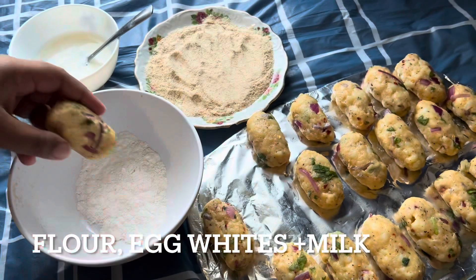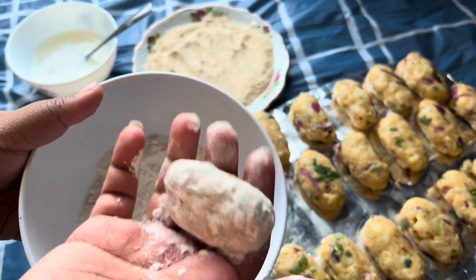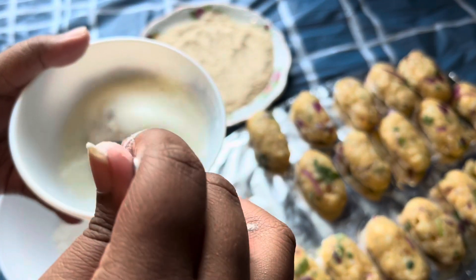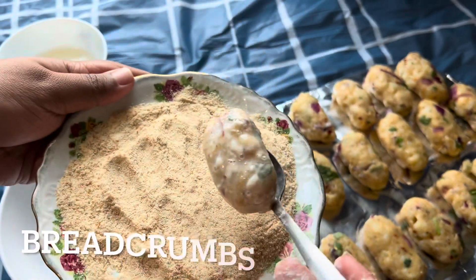The order for dipping would be flour first — shake off all the excess flour — then dip it into the egg and milk mixture, give it a good mix, then add it to the breadcrumbs. If you want to do a double coating, go ahead — it'll make a more perfect and crispier outer edge. I just stuck to one coating.